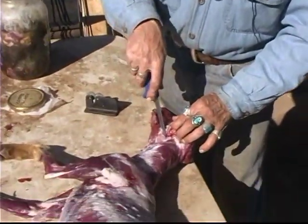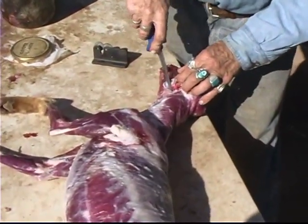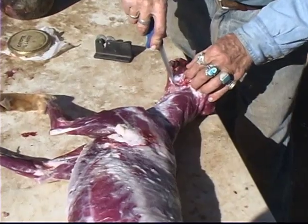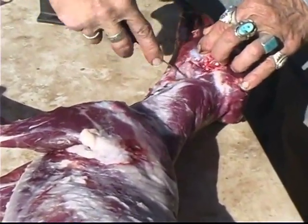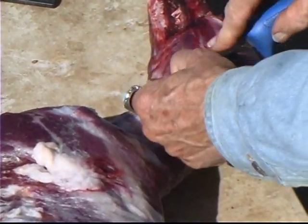Now there's another gland right here — on the cat, this is one of the rub glands. You can see it; it's right in the neck, right underneath those ear glands. It's a very, very important gland — don't miss that one.